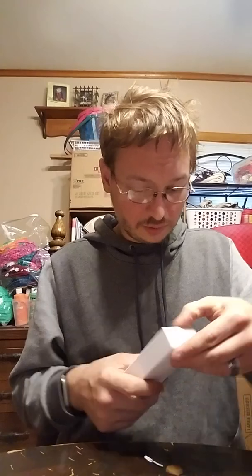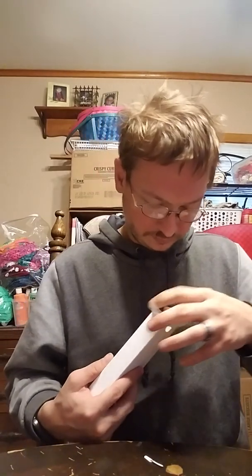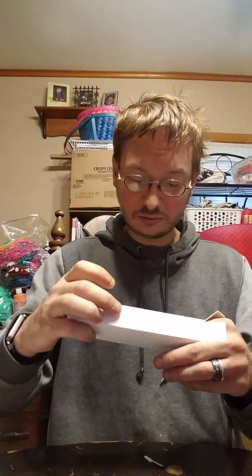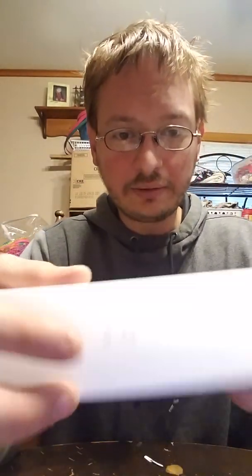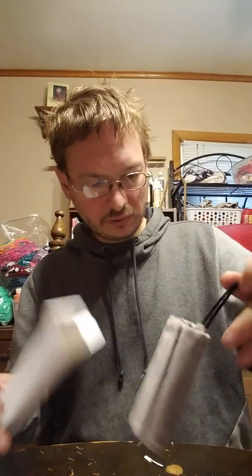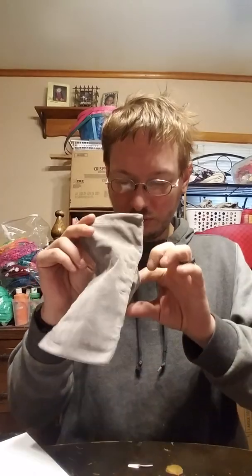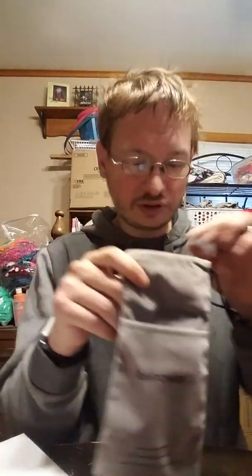Okay, so this box has a cord in a bag. Oh, it comes with a really really nice bag, and — not one but two different cords! A short cord and a long cord. That's awesome.